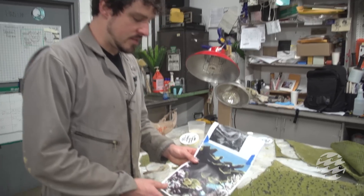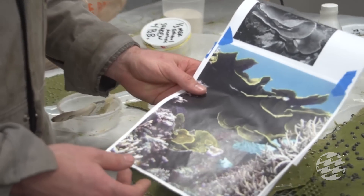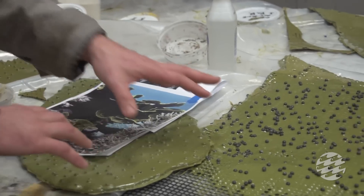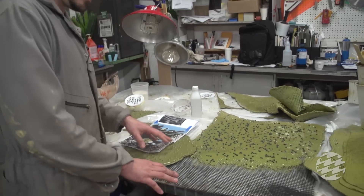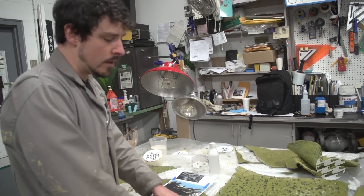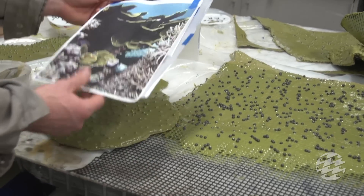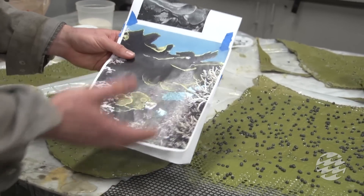This is another coral species that we're basically fabricating from scratch. A lot of it involves testing and prototyping to find materials that will work well underwater with the animals and also do a good job of replicating what the coral actually looks like.